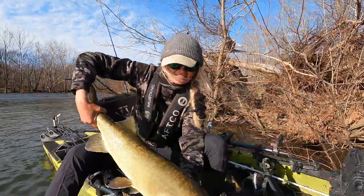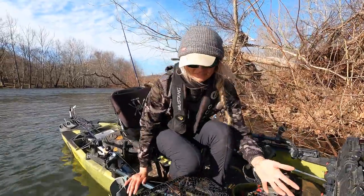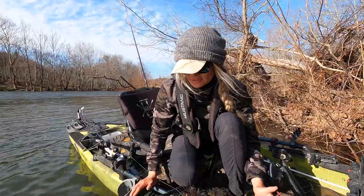So when you've got your camera set up and you're ready to get a photo, we're going to quickly lift the fish up, smile big — and then it's time for a safe release.